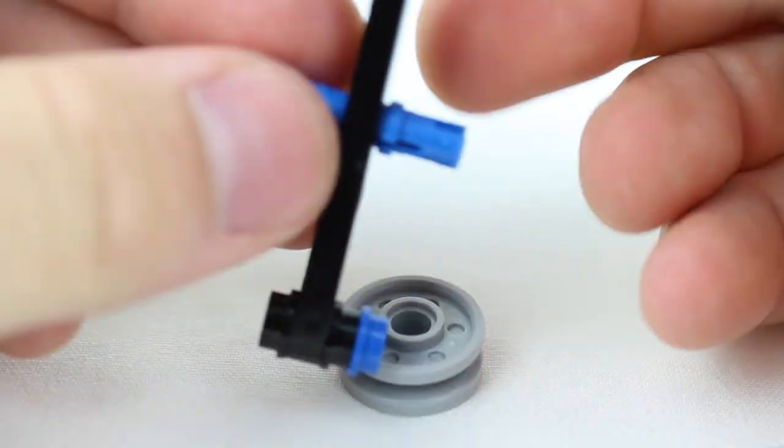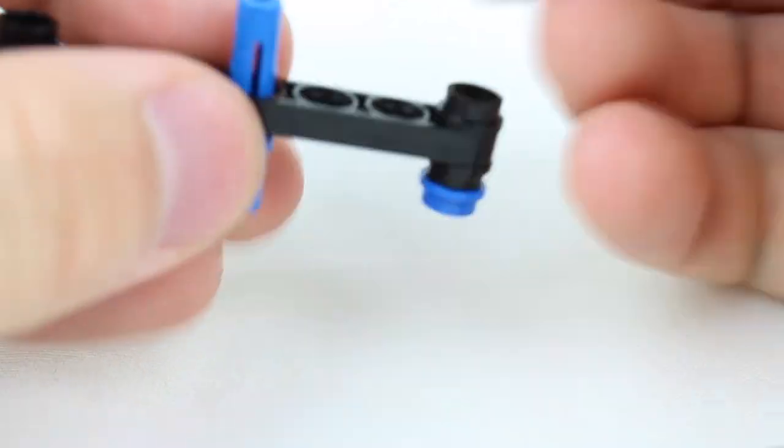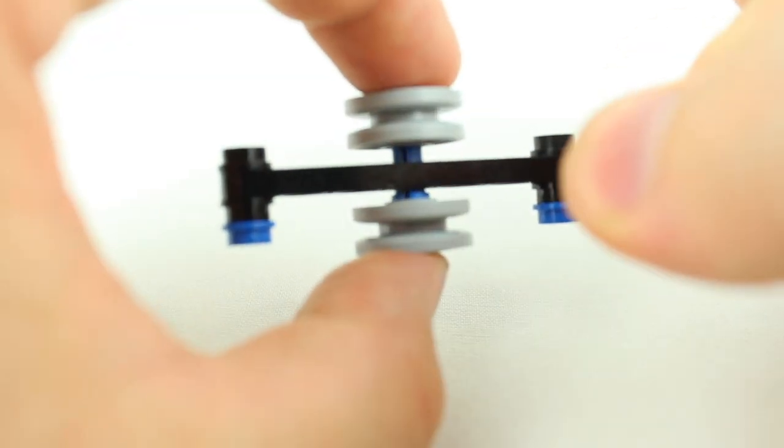You take this piece, you put it right in the middle right there, just like so, and then you put this cap on here and this cap on here. And there we have spinner number one.